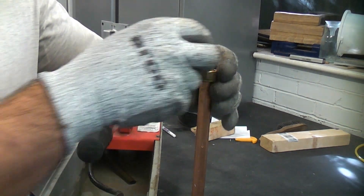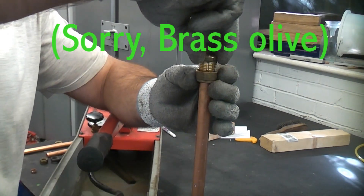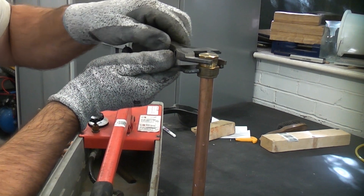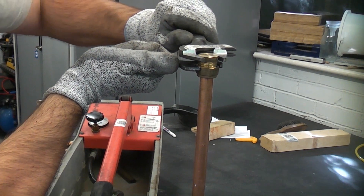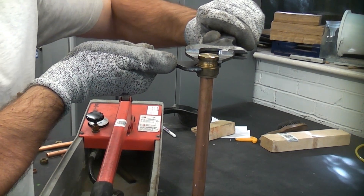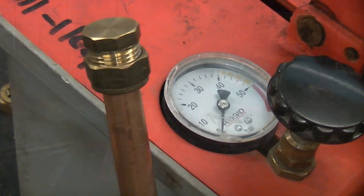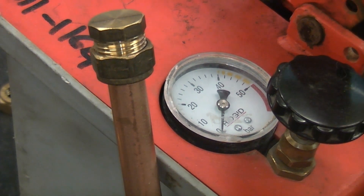We're now going to slide the nut on there, the copper olive, and then the cap end. That is now pretty tight — just about as tight as I could get it using these two short spanners. I'm going to hold the fitting so you can see the pressure dial and the fitting in the same shot, and then I'm just going to pressurize the fitting.